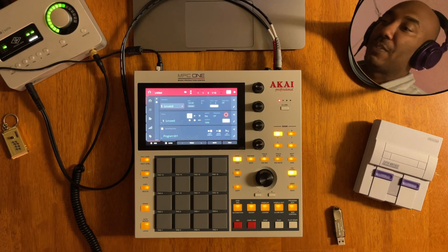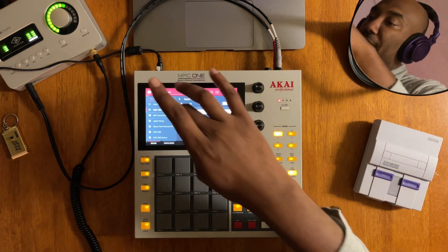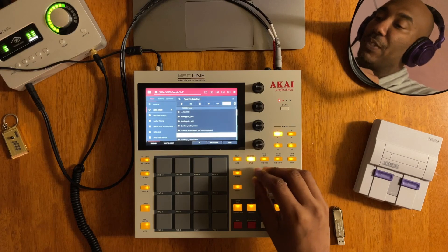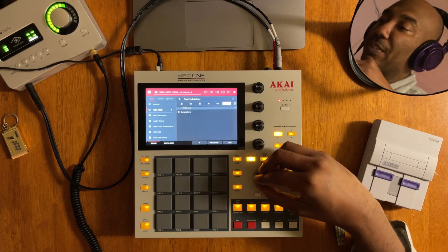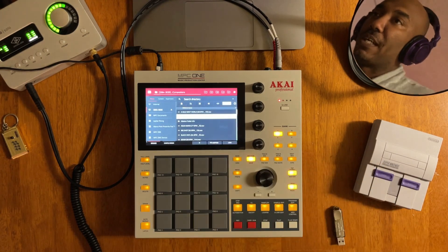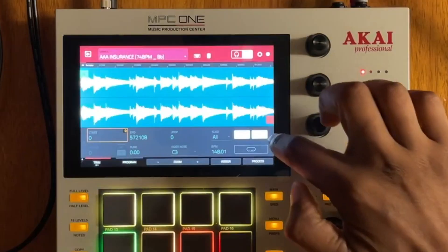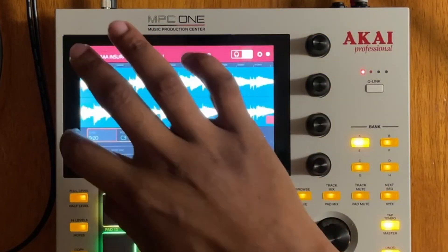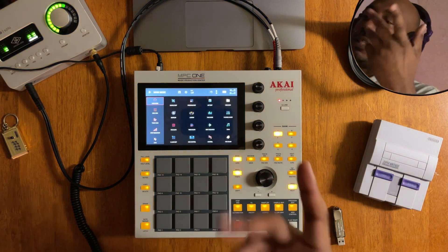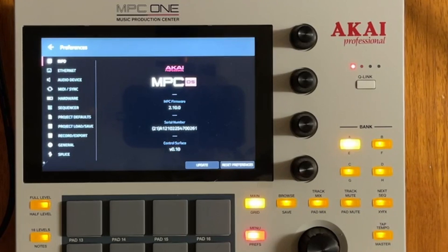Here we are in the new update. Let's go to Places, grab a sample — I'll go to my SD card, local, fly melodics four — and load that up. Go into the main and check the sample edit. The key detection is there, all the new features are there. Go to the menu, press the cogwheel, and you can see it says MPC firmware 2.10.0. Everything is good to go.